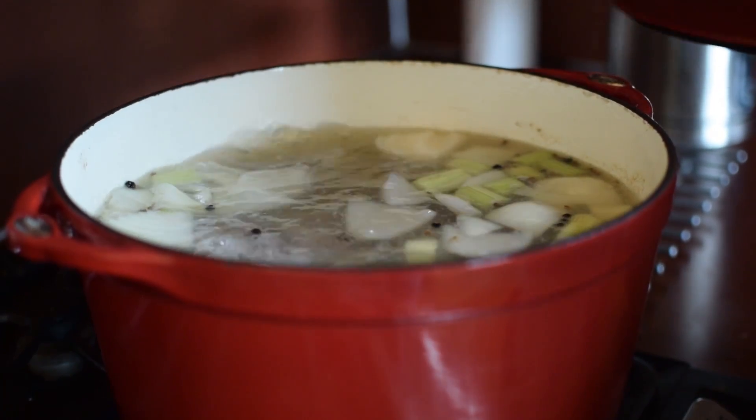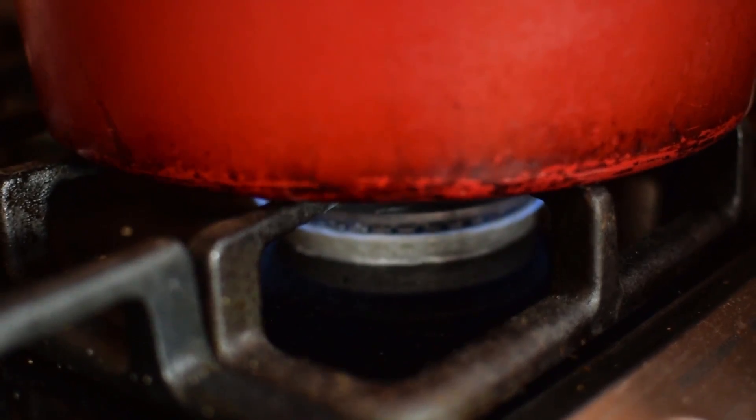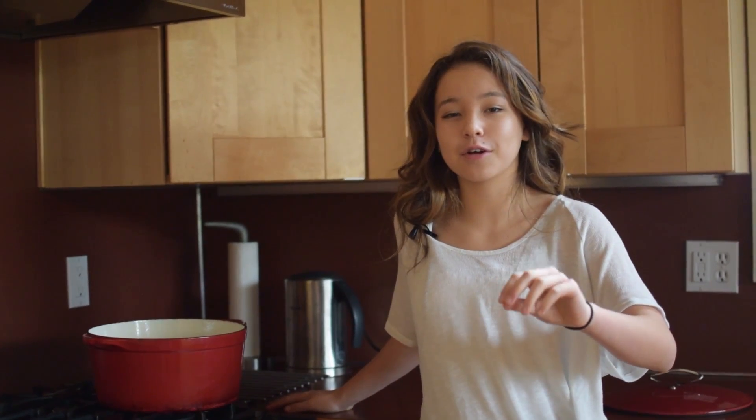Now we're just gonna bring it to a boil, and once it's boiling, turn it on low and let it simmer for three to four hours until the meat is fork tender. So when you put a fork through, it should just go whoosh.